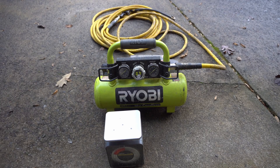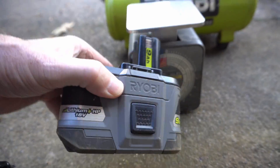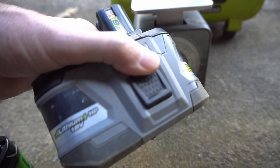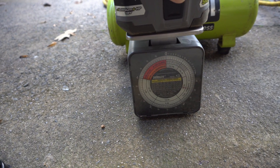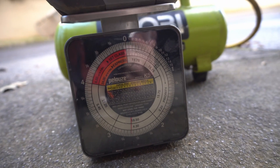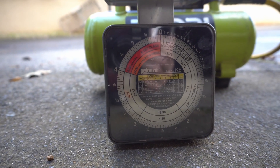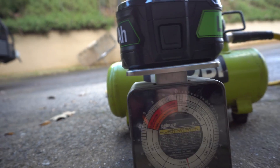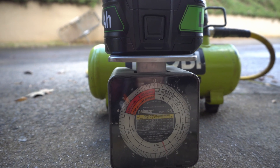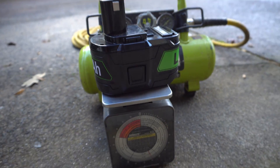First off let's weigh them. Here is the Ryobi brand name battery, which is somewhat better appointed on the outside, so there's gonna be a bit of a weight difference just because of the case. In general though, batteries with higher capacity weigh more, so the weight matters. This one weighs about two and five eighths pounds. And here is the clone battery — it weighs significantly less, like two and three eighths. There is a weight difference here and that by itself is suspicious.